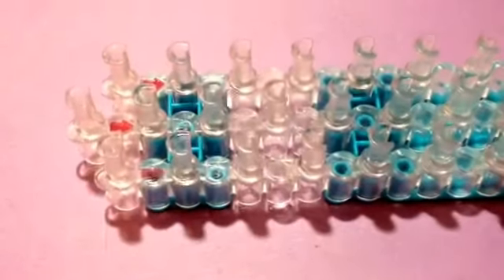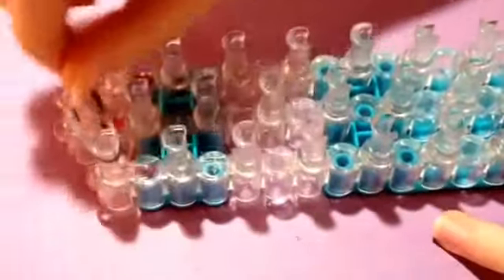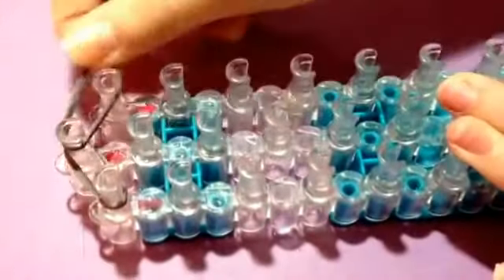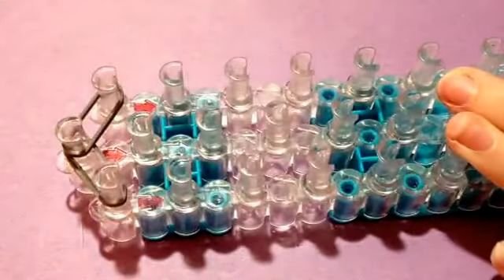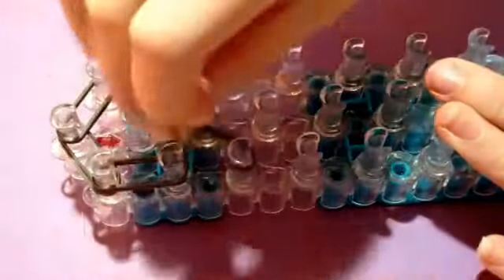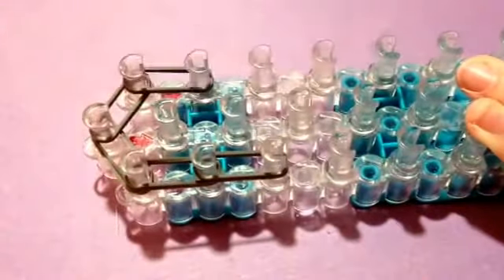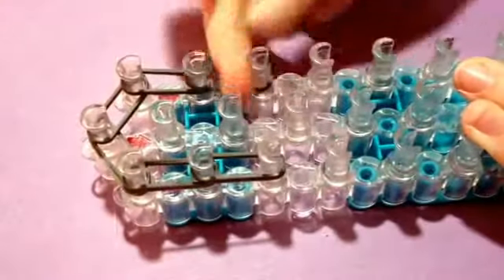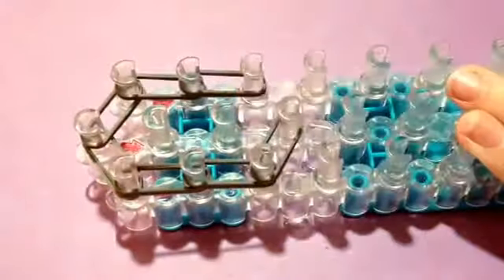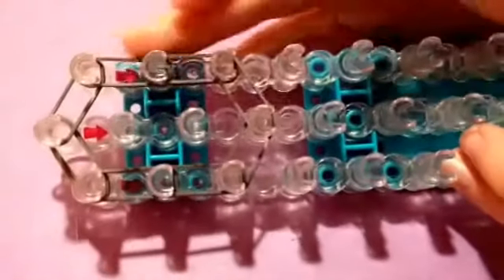To begin, you're going to take two single rubber bands and go from the center to the left, and two rubber bands and go from the center to the right. Then you're going to go down twice on each side, again using double bands. Taking double bands, you're going to go from the left to the center and the right to the center, so you'll have this circle.